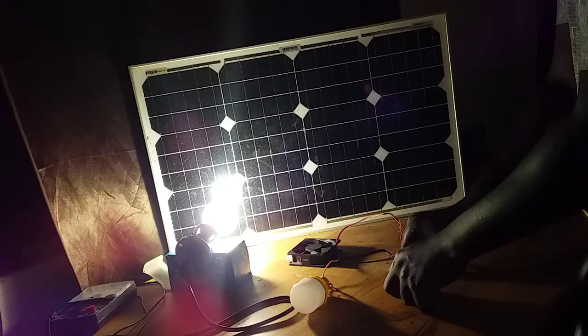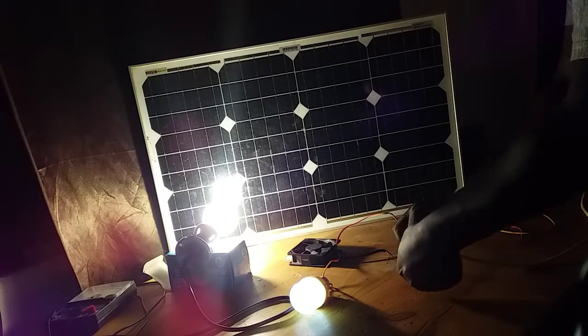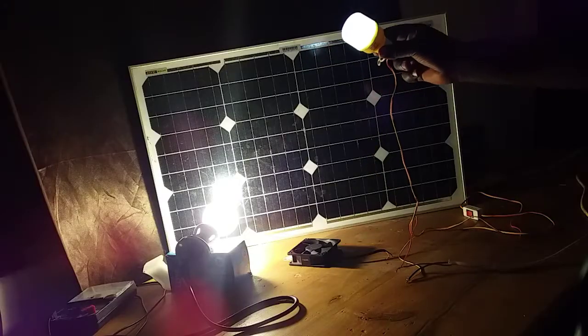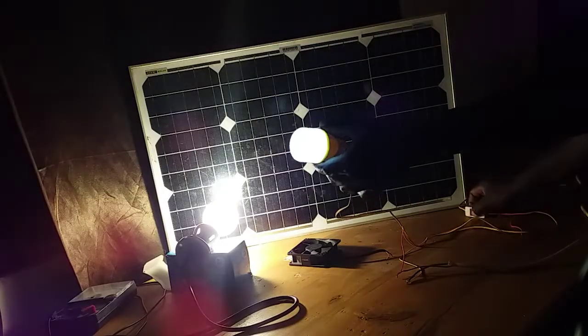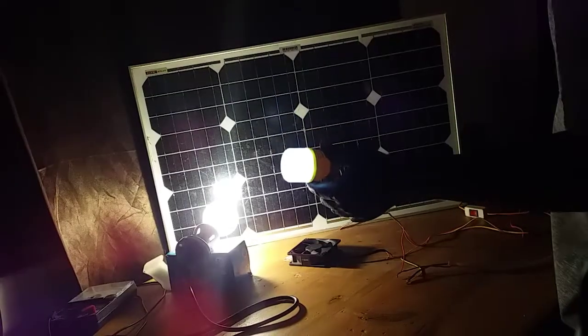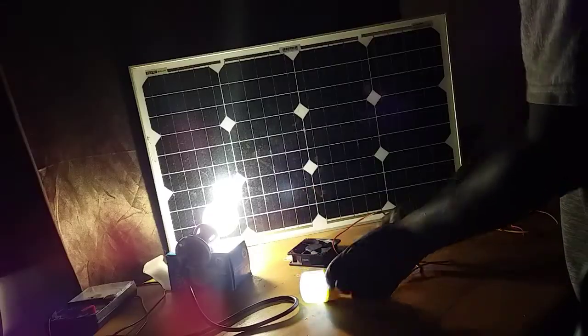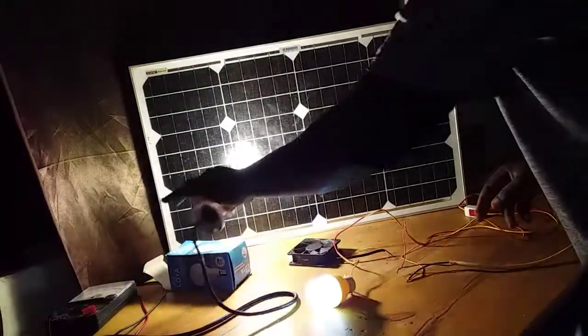I was then confident enough to connect the output of the panel to an LED light, and it lit up with no problem because we are now getting much more current. You cannot see the full brightness because the camera tries to reduce the light, but it's very bright here in the room right now.